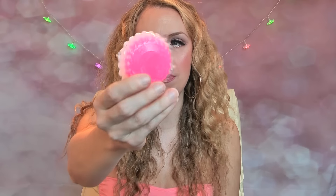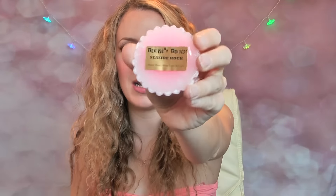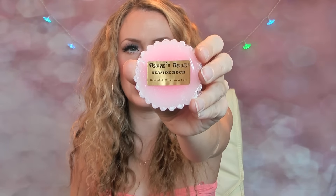The first one I've got here is Seaside Rock. You can see there's two different colored waxes — a lovely bright pink and a lighter pink at the top. That's what it looks like with the Tanya's Tarts label. I can smell it through the packaging and it smells like a lovely strong minty rock, like seaside rock. I'm super duper excited to try that.